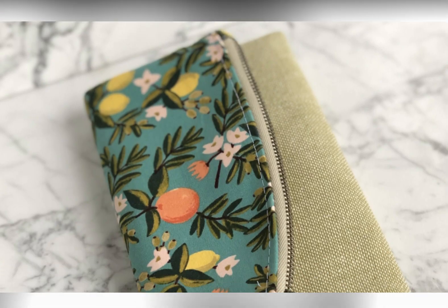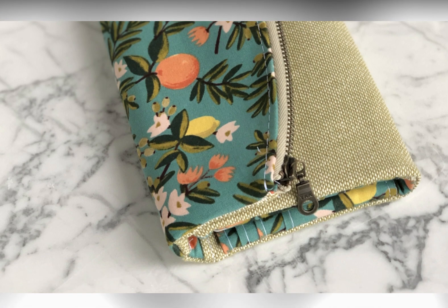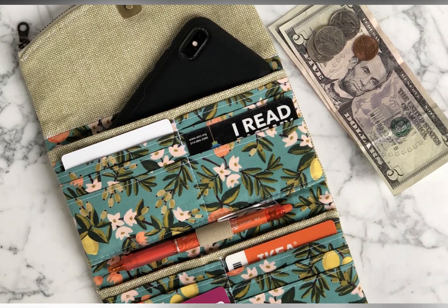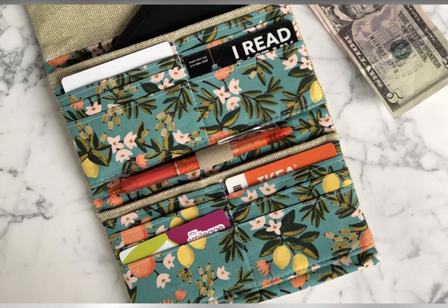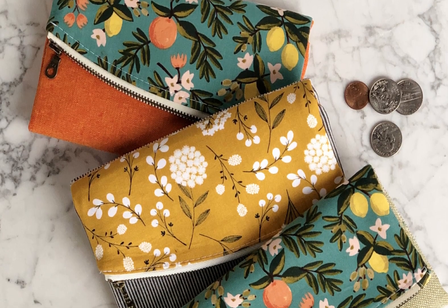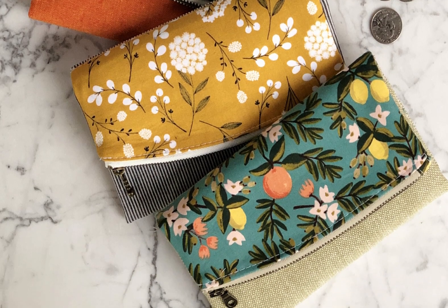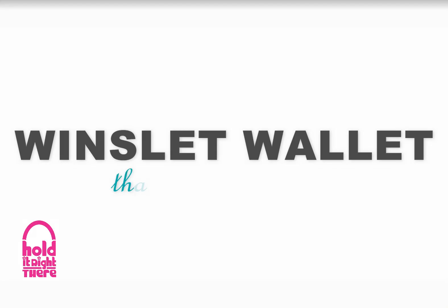Congratulations, you're finished! While mass production or manufacturing of the Winslet Wallet is prohibited, feel free to sell the finished wallets that you create. I'd love to see your take on this pattern — tag me on Instagram or show off your creation on my Facebook group, both linked below. Thank you for supporting an independent designer by purchasing the Winslet Wallet sewing pattern. If you enjoyed this video series, please like and subscribe. Thanks for watching — happy sewing!